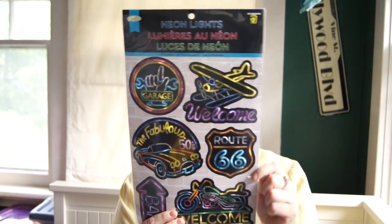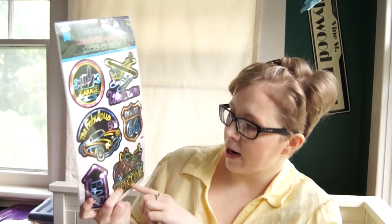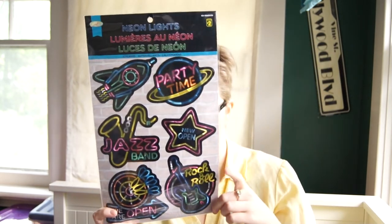Also in the crafting section, they have these stickers — two dollars each and I got two. They're kind of metallic and quite big. One has a drive-in, fabulous 50s theme with a car on Route 66, garage, a welcome with an airplane, bar, and a motorbike. The other has jazz band, party time, rock and roll, and 'we are open' — just kind of metallic and cute. I had some things in mind for them. I thought I also got a flamingo one but I guess not.